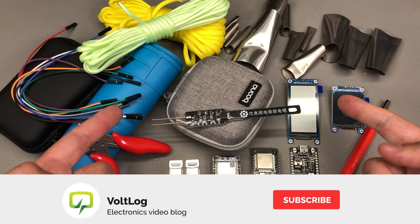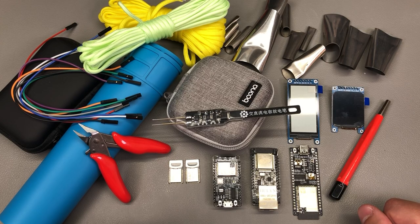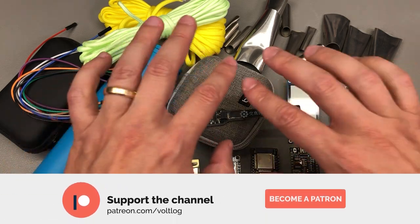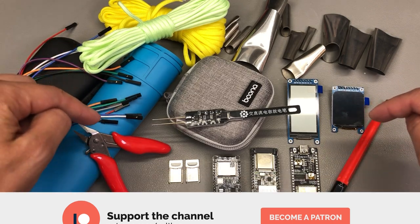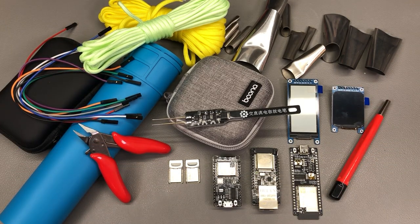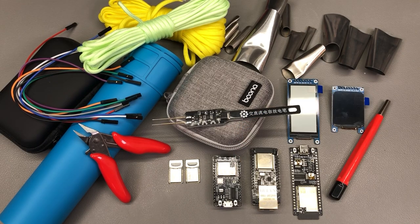That was all for today — I hope it was interesting to watch. Let me know in the comments below if you ordered any of these items. Same as always, links for all of the products shown here will be placed in the description, so do check them out. Thank you for watching. Don't forget you can support the channel on Patreon with as little as $1 per month, or you can simply hit that like button, which is free but helps a lot. I'll be seeing you next time.